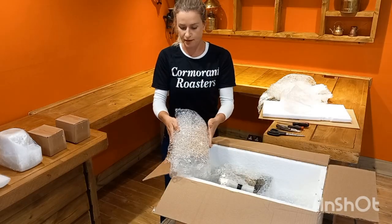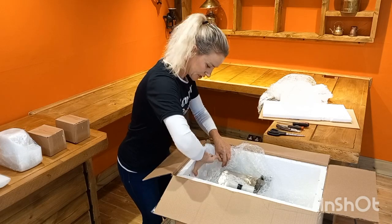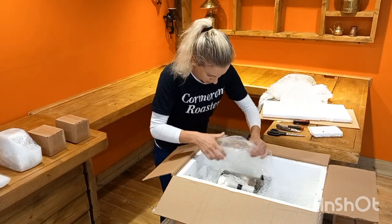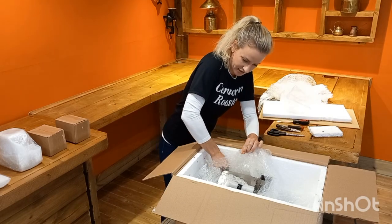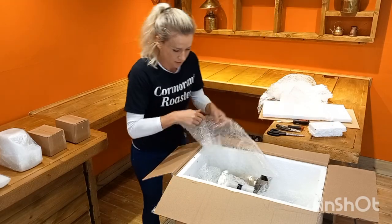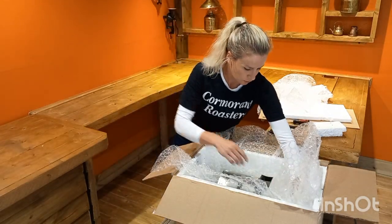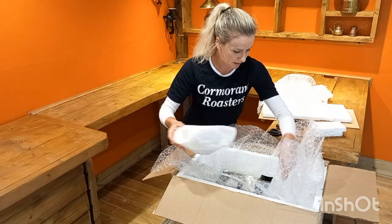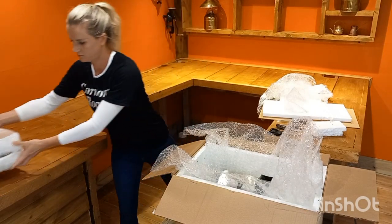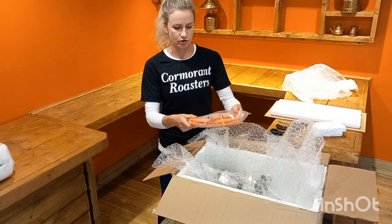This is your power supply. Now there is a piece of polystyrene on the side here and another piece on the side. Just take that out before you pull the roaster out. Next you have your hopper and your bowl. And for our European customers we also pack a gas hose.